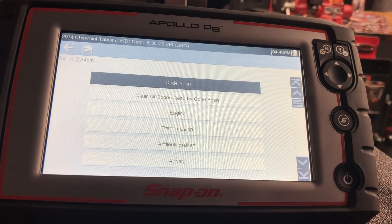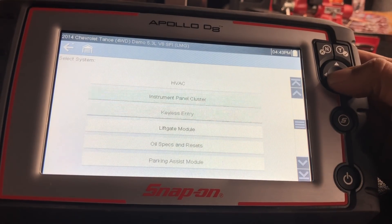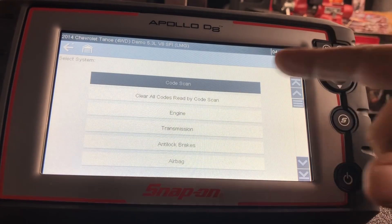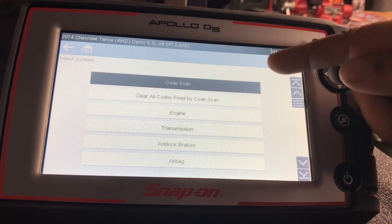Right from the start we get the code scan. This Tahoe has approximately 24 or 25 different modules. When you hit code scan it'll scan every module and give you a report you can print as a pre-scan. After repairs in the body shop, you do another code scan, print it as a post-scan, and turn that into the insurance company. I've heard of body shops charging up to $100 per scan — that's $200 per vehicle.